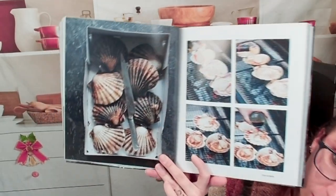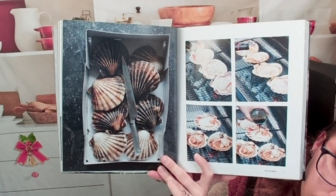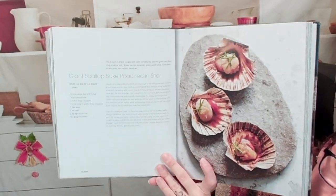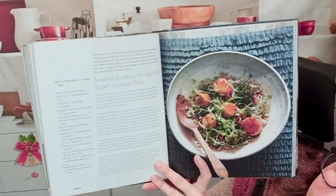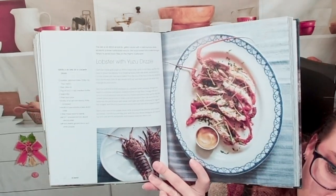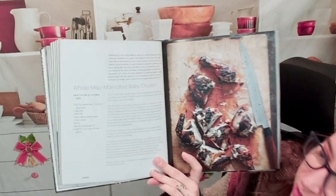Here we have shellfish, which is very cool. I've never grilled shellfish, so this would be a really special thing to try. Giant scallop sake-poached in shell — so that's the process. Seared scallops on quinoa and brown seeded rice — that looks beautiful too. Lobster with yuzu drizzle. Let's look at a few more of these seafood dishes.